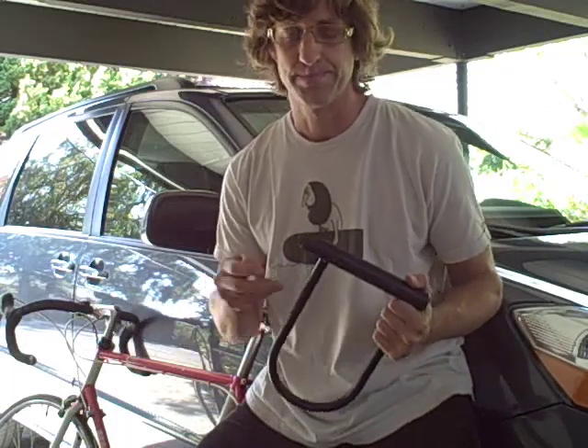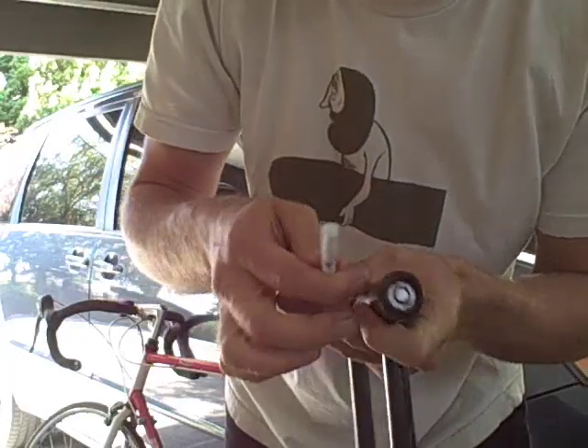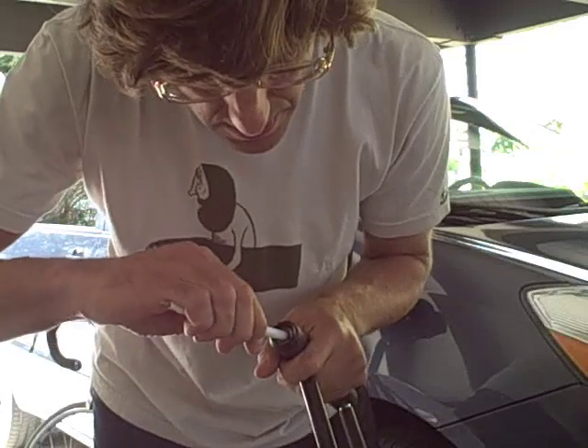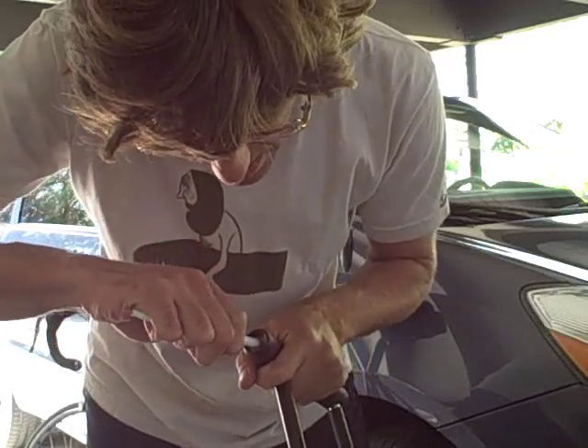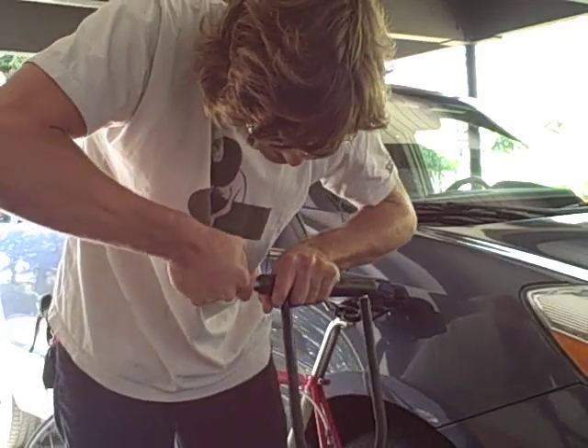So here we go. I'm going to try this for the first time. Here's what we're looking at right here — a little circle right there, and here's the big pen. You just got to take off the end and make sure that pen fits over that circle. I'm having a harder time than those guys on YouTube, I'll tell you that much.